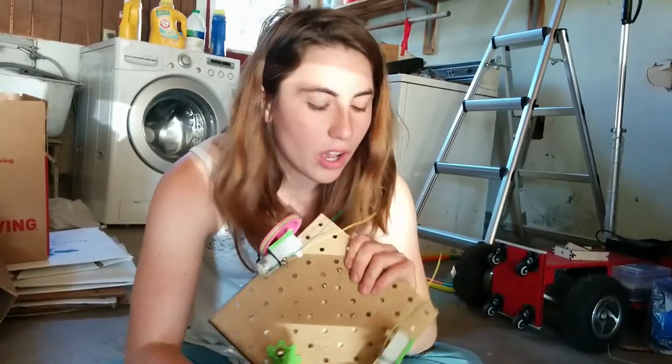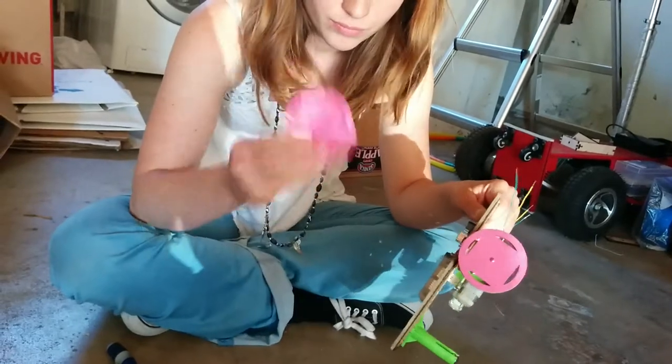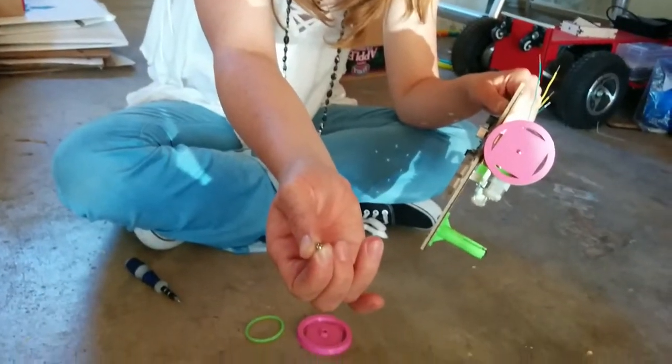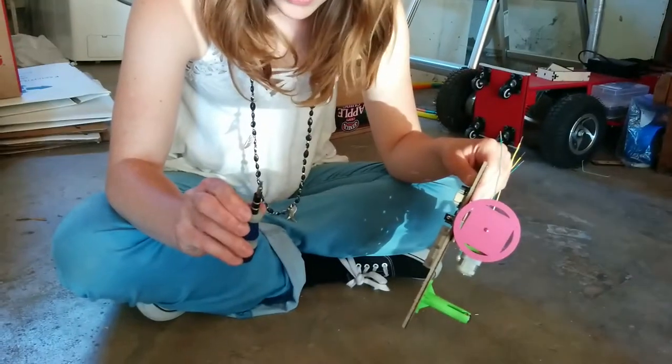I'm going to put the wheels on the robot. So this one is done. You need a wheel, a tread, and a number two screw, which is this teeny tiny guy. And you'll also need a Phillips head screwdriver.